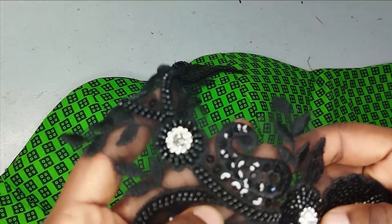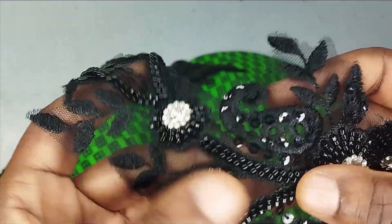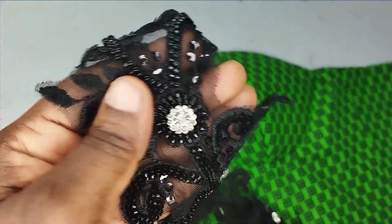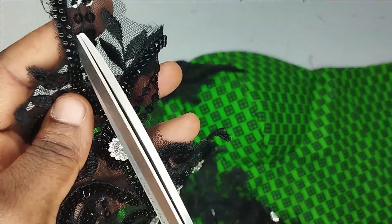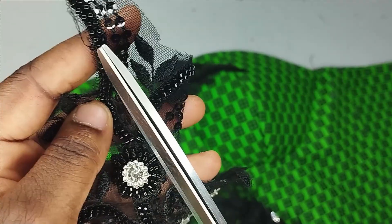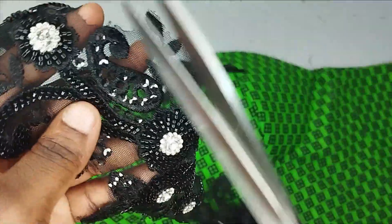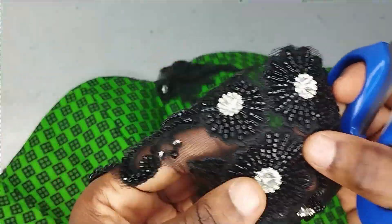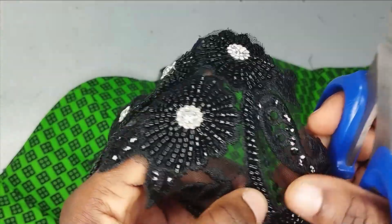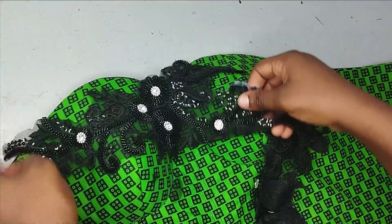Another thing you should take note of, especially if you're working with trimmings that have bits like this: these bits are usually connected, so you don't want to touch any of them by any means. In most cases, if you try to rip any of them, all of them will come off. When trimming, be as careful as possible and avoid all these connecting bits.